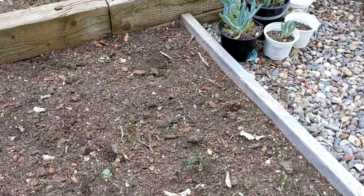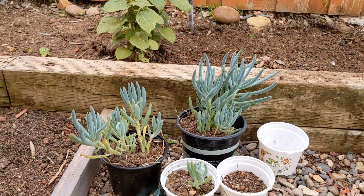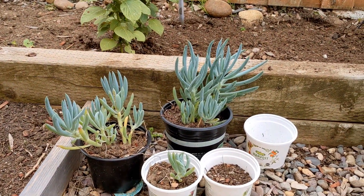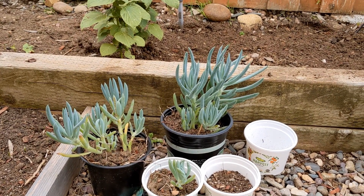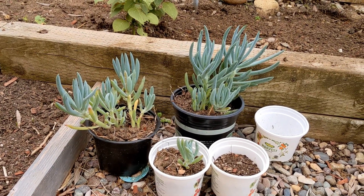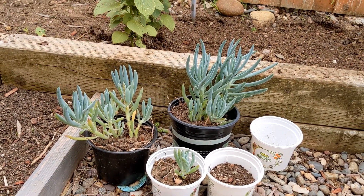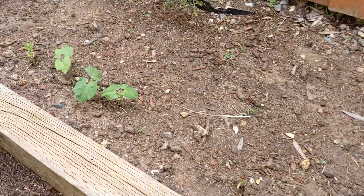I also showed how to propagate these blue chalk sticks. I took them out from the ground and put them in a pot, so you can see they are growing fine too.